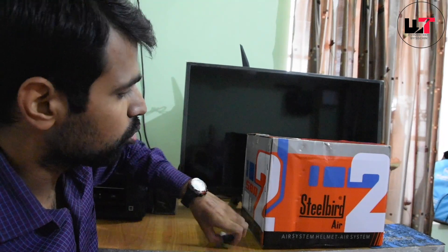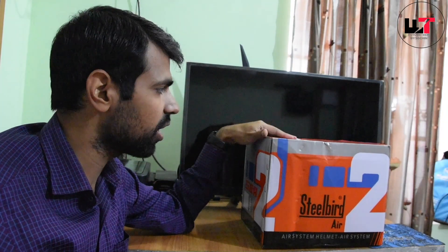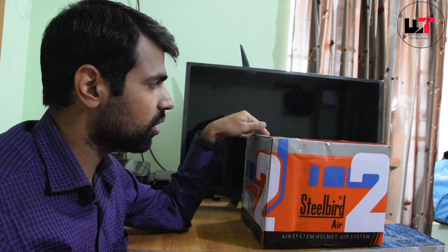Hello friends, my name is Sachin and you are watching my YouTube channel FutureTech. Today I am going to bring you a Steel Bird Air SBA2 helmet unboxing. Before I made a video its color is different and the graphics are different, so let's see the unboxing video until the end.